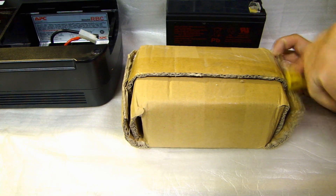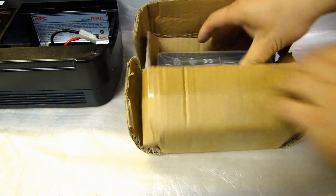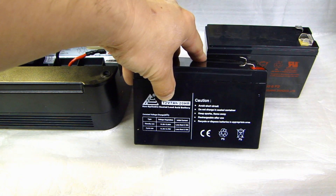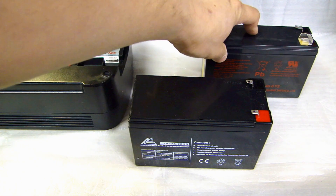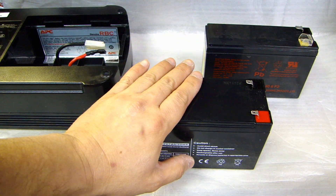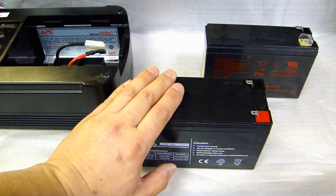Here's the replacement battery I just received today — I got this off eBay from a seller in California. This new one is rated at 12V, 7A, and the original one is rated at 12V, 6A. If you get a replacement battery, you can get something that's exactly the same rating or a little higher — it's not going to hurt anything, it'll work perfectly fine.